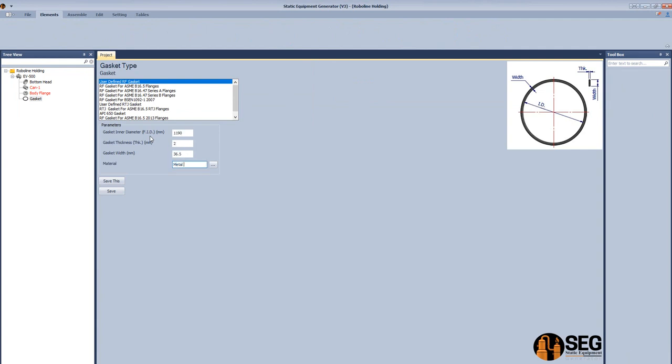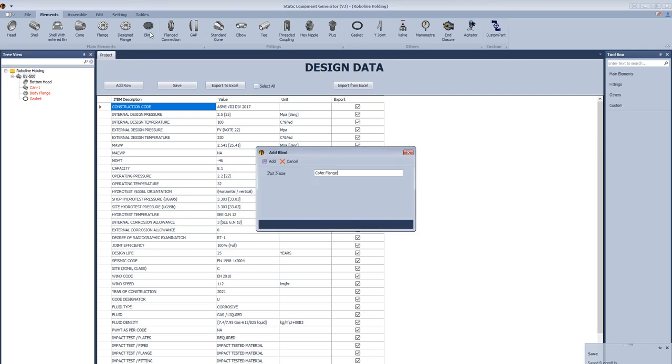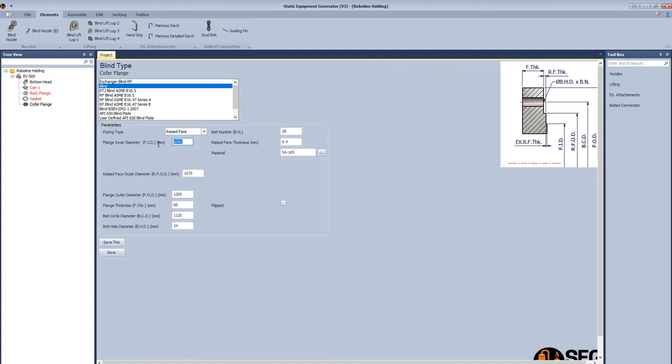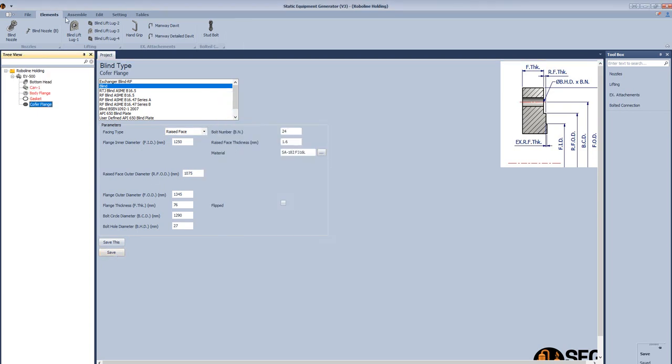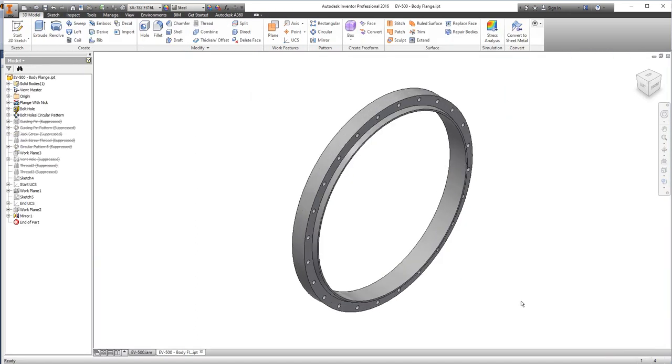Let's add a gasket — define the inside diameter, thickness, and width, and define the material of the gasket. After that click save. The last main element is a cover flange. Select blind flange, select the raised face type, define the dimensions of the flange: outside diameter, flange thickness, bolt circle diameter, bolt diameter, bolt hole diameter, number of holes, raised face thickness, and the material of the blind flange. Select it and click done. Now let's create the main assembly of the vessel.